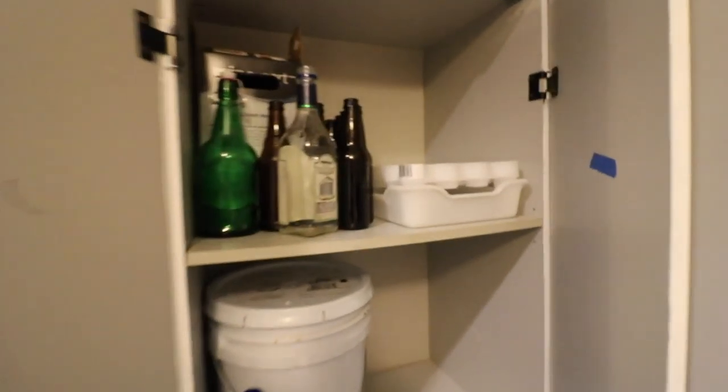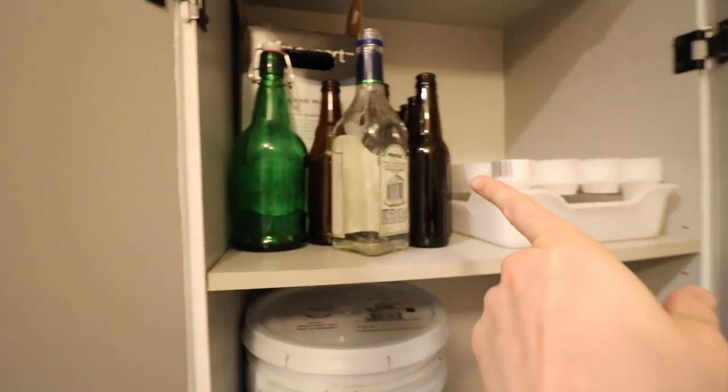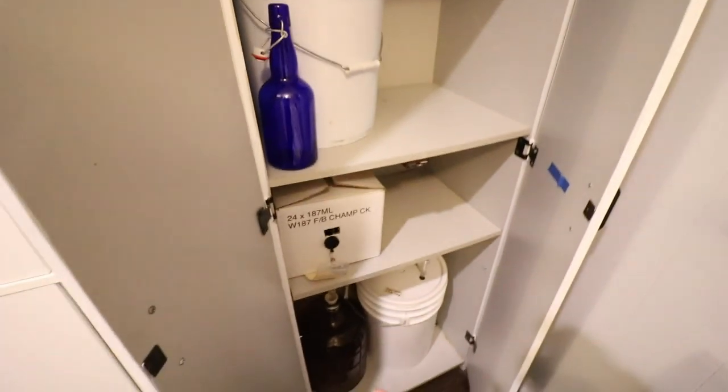These two cabinets are holding mead, and I also put empty bottles and stuff for me to rinse here. These are actually clean bottles because I don't have enough space.